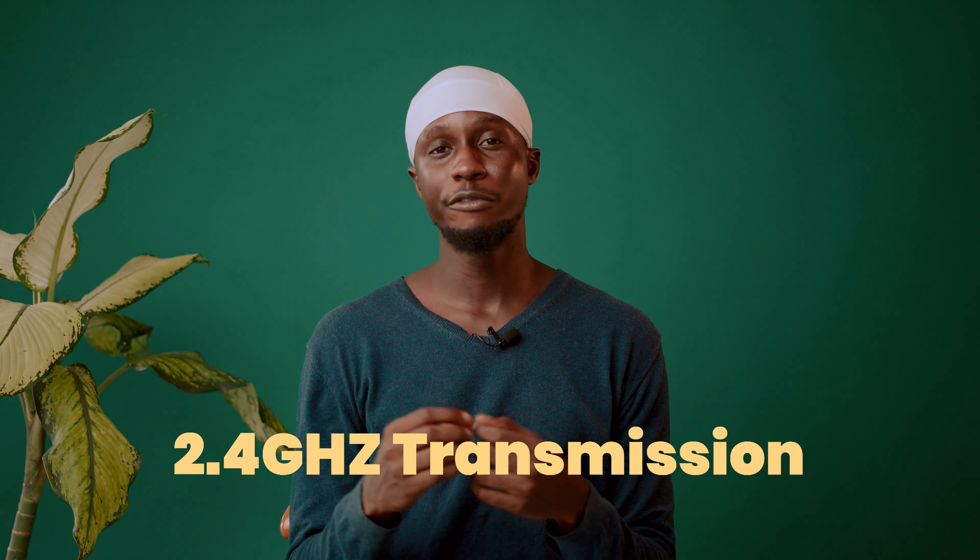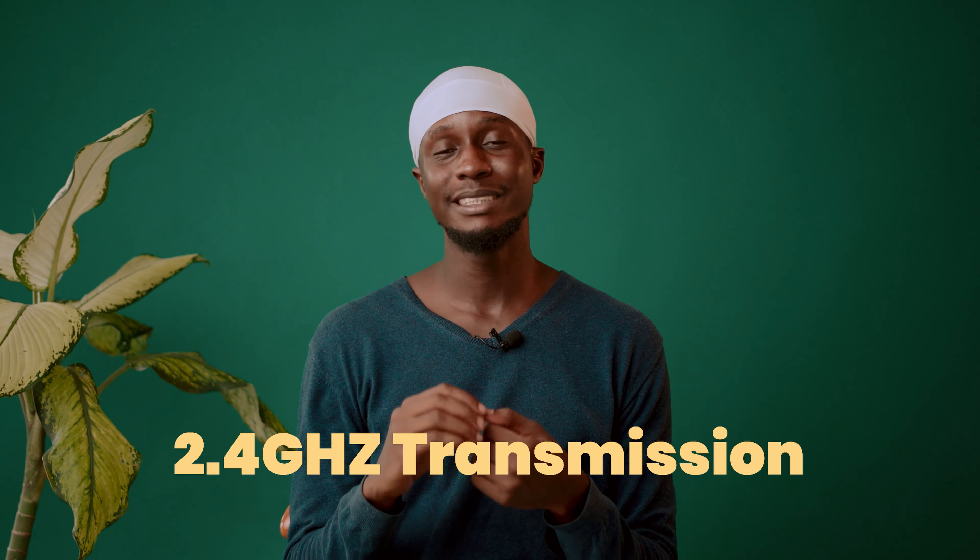This wireless microphone uses 2.4 GHz transmission technology, which is a powerful technology that blocks interference and ambient noise compared to UHF systems — with UHF we used to encounter a lot of interference. This technology cuts down ambient noise and interference you might encounter when creating content.